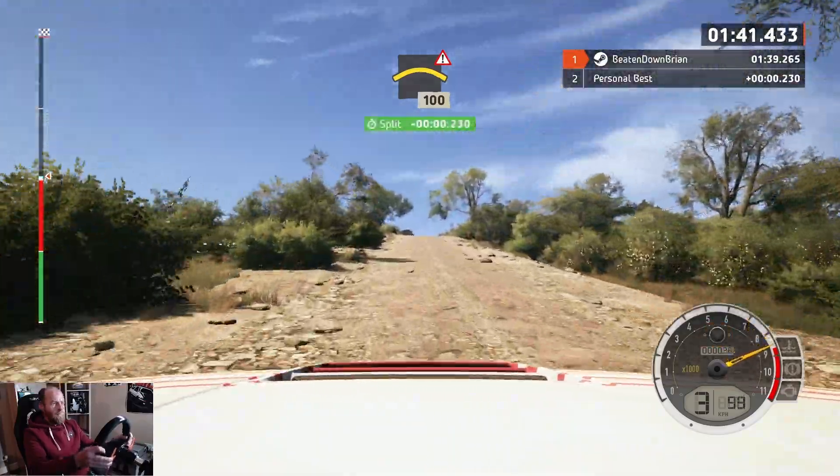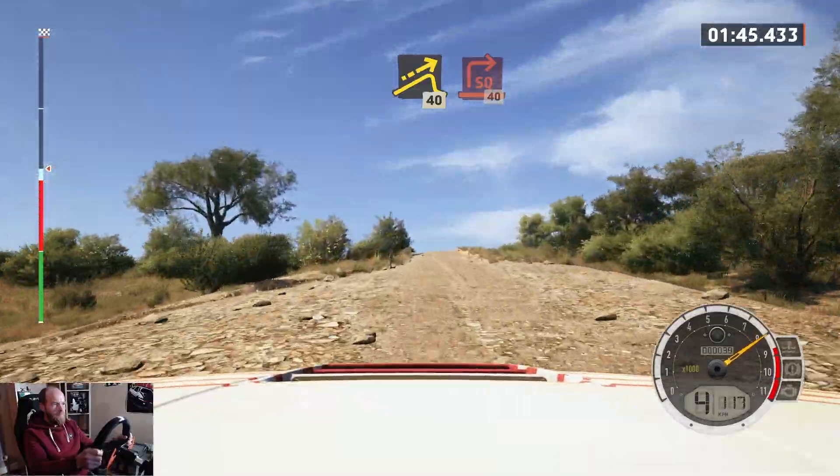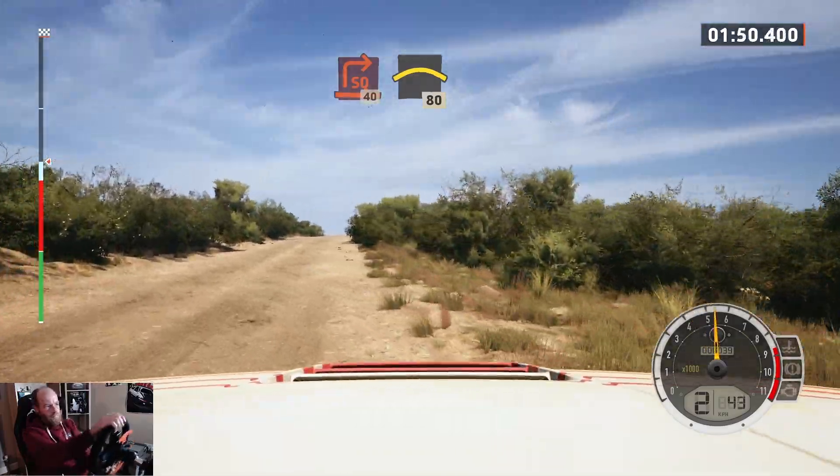Crest, 100, double caution, jump, 40, turn, square right, 40, crest.